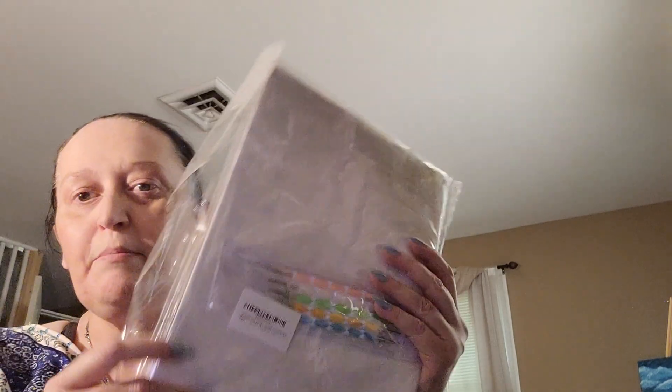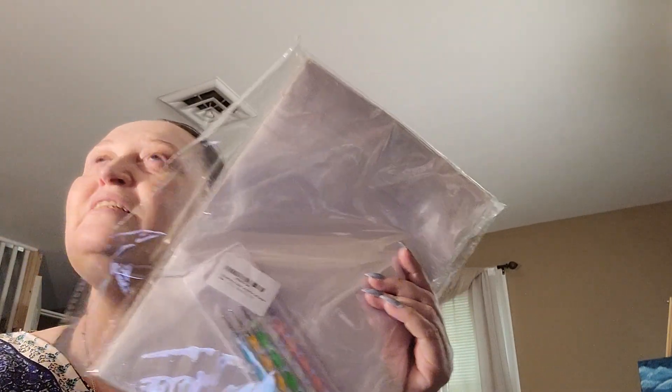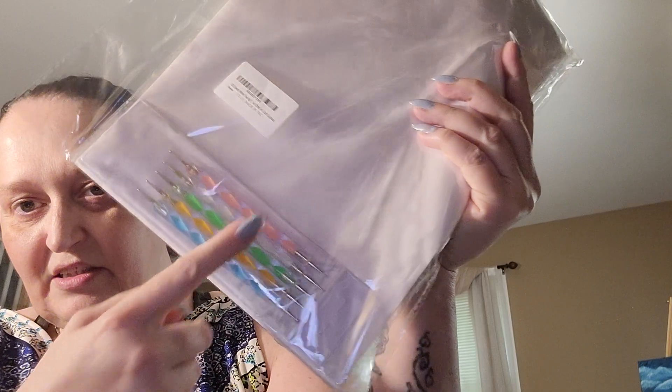I might give the box to the cat when I go back out there. So, last year I bought some transfer paper, and I also got the tracing paper with the carbon paper — and it came with some of these. I love the fact that it comes with these stylists.